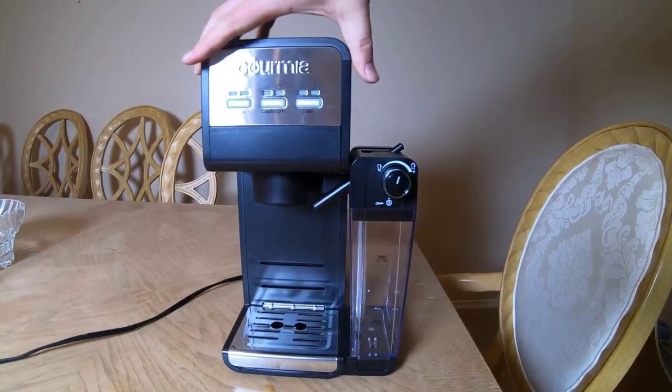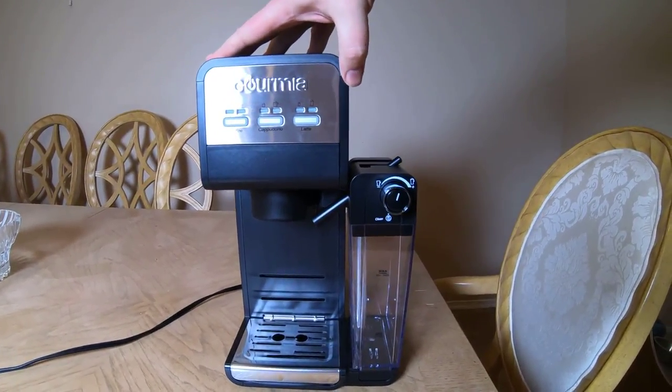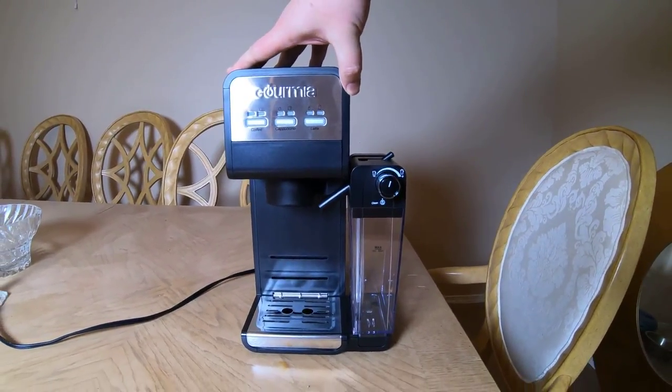Go to Gourmia.com and check out the GCM 4000 3-in-1 single serve coffee maker.